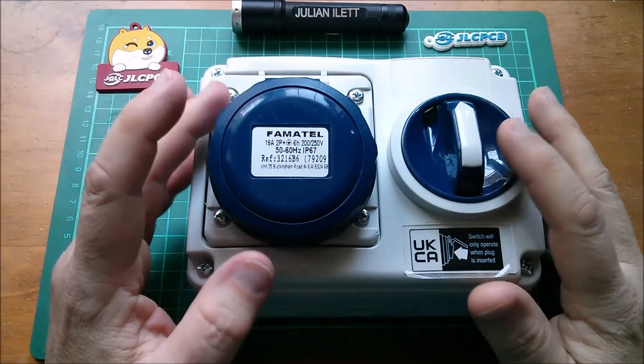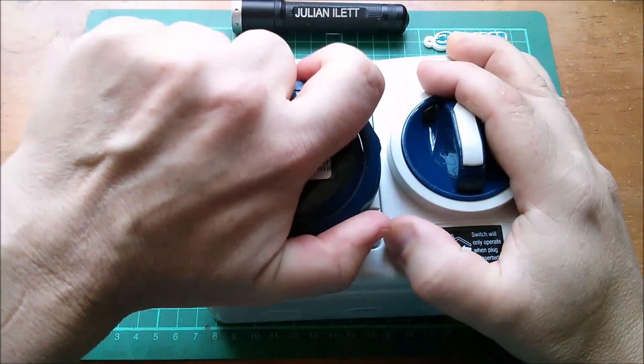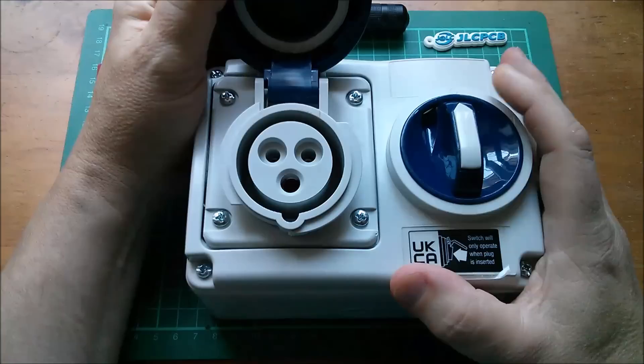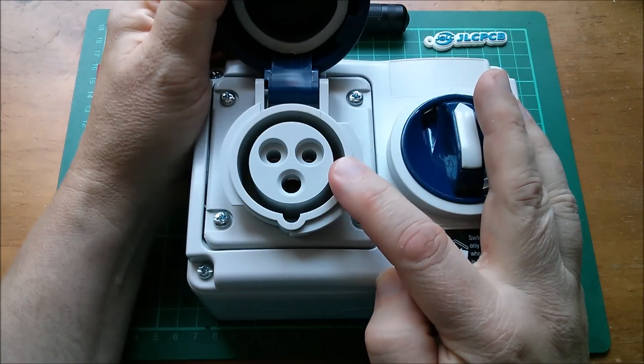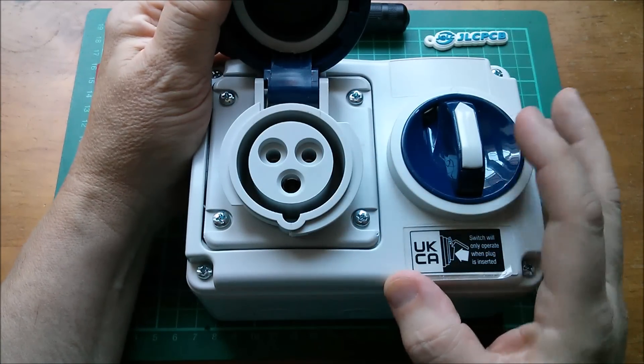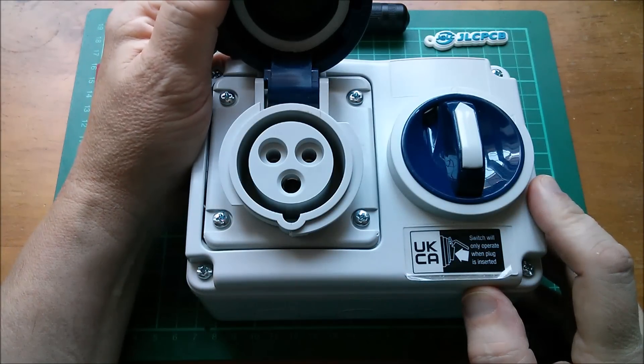Normally you are required to have a socket that is shuttered. Now of course this can't be shuttered because it's a commando or C-form type 16-amp socket. You don't have shuttered versions of this.